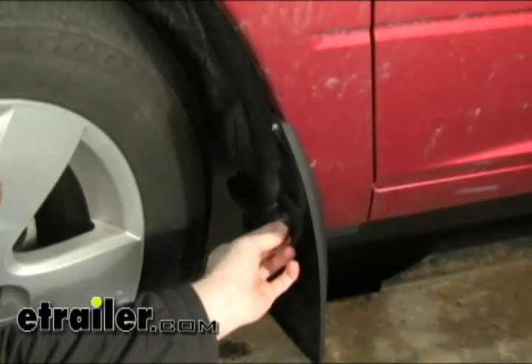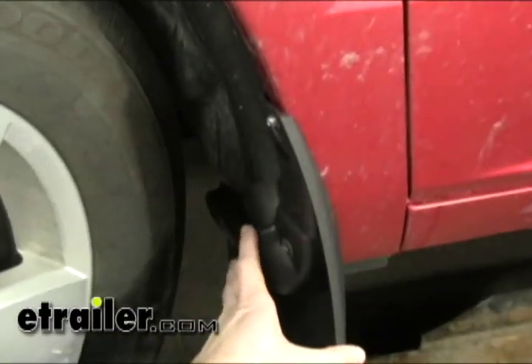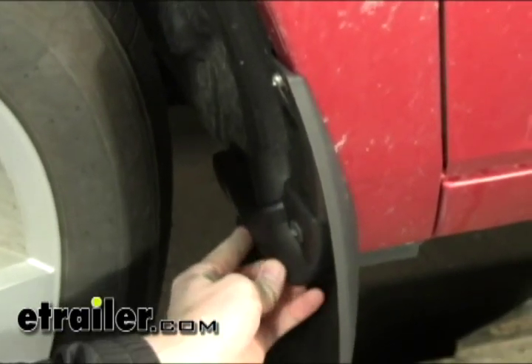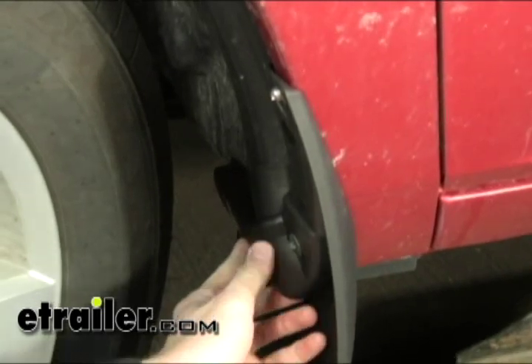What we're going to do now is just go ahead and place the mudflap exactly where we want it. You'll notice that the holes in the mudflap are elongated so that we have some adjustment. This part is just going to come down to personal preference. Once we get it where we want it, we can go ahead and start tightening up the fasteners.